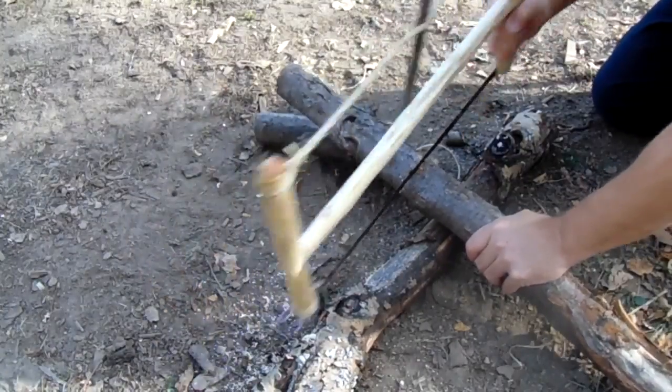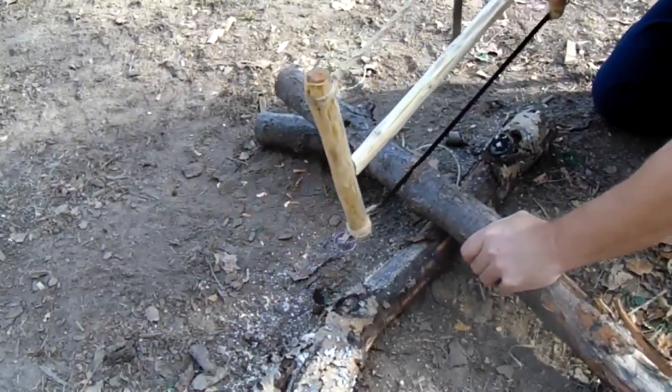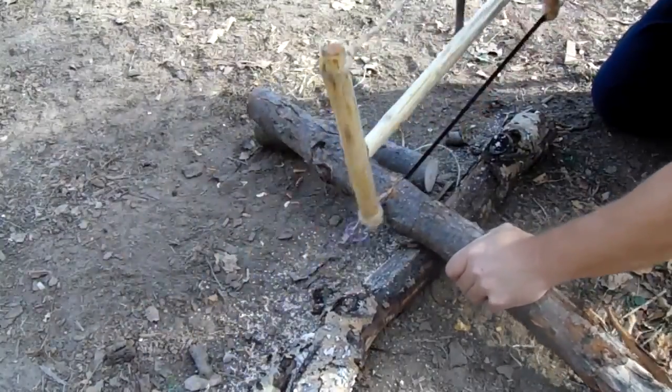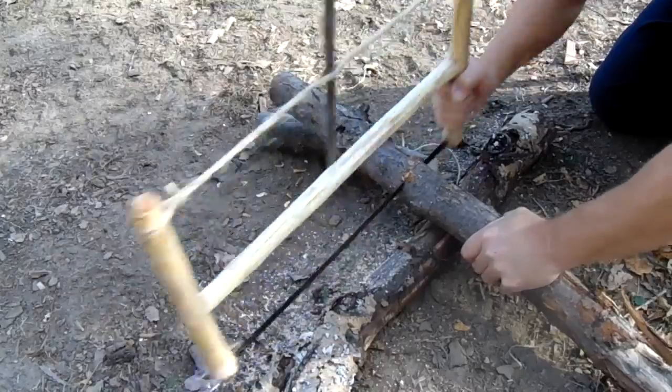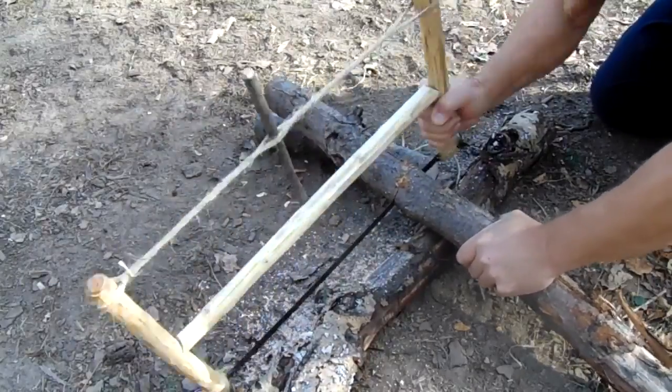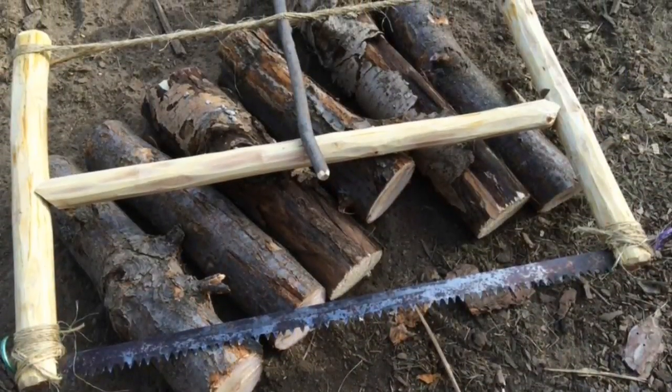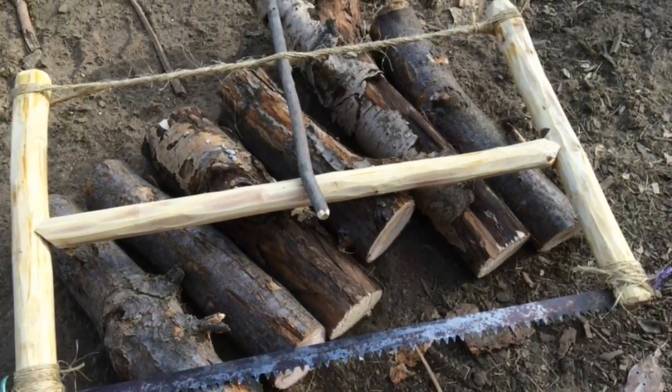As you can see, the improvised buck saw works great too. I'm having a ton of fun learning these skills on Bushcraft USA in the Bush class section — go check them out at bushcraftusa.com. Well, that's it for now. Thanks for watching — please like and subscribe and I'll see you next time. Bye.